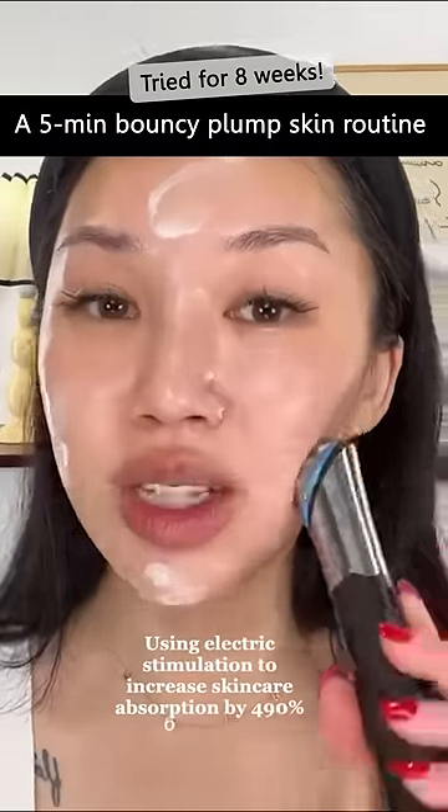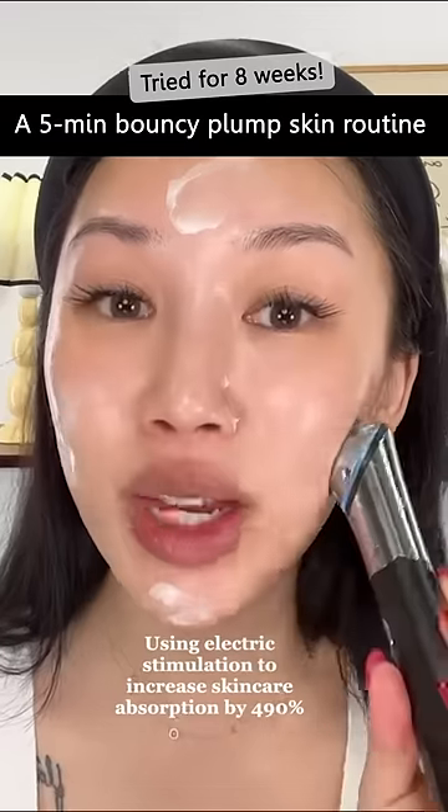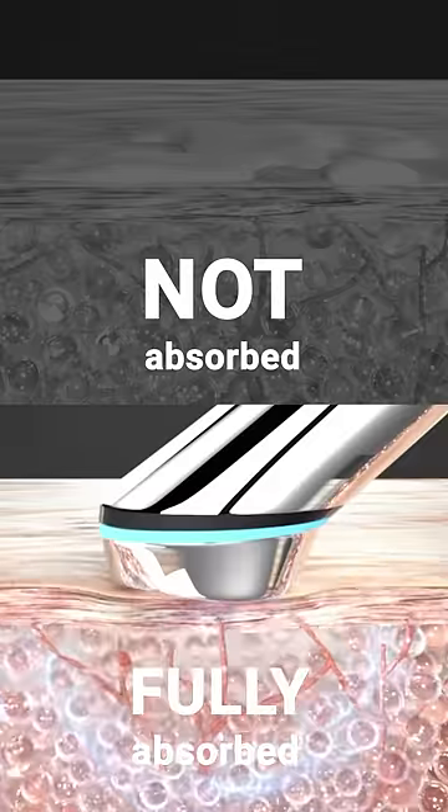It makes such a huge difference using this device because it increases the permeability of product absorption by 490%. When you use your fingers, you actually only get roughly 60% of product absorption.